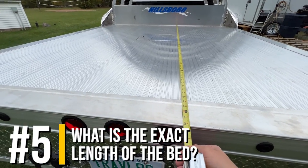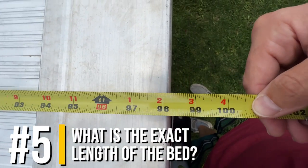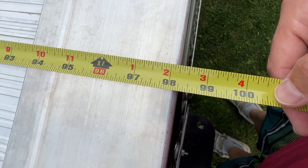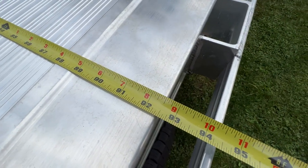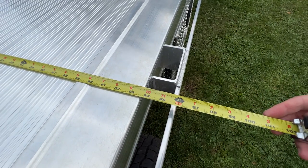The next question was what is the exact length of the bed? It looks to be 98 and a quarter inches — eight feet two and a quarter inches. The width of the actual flatbed is 92 and a half inches and the overall width is just about eight feet.